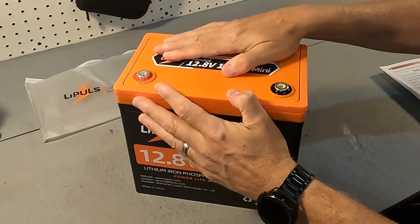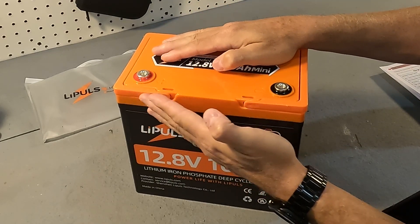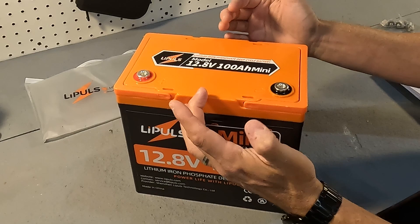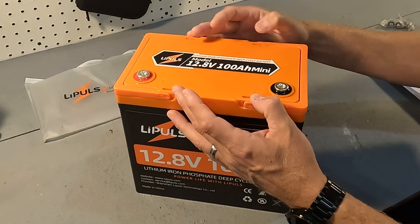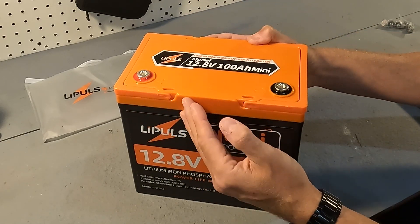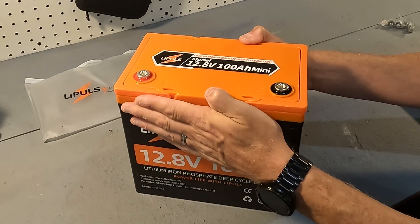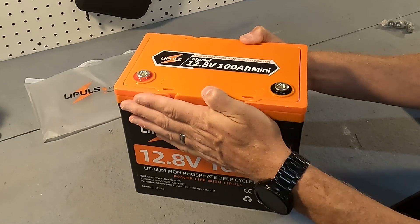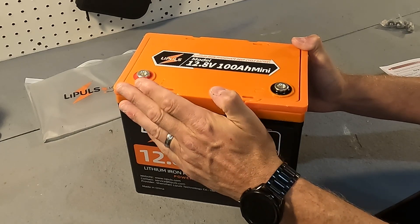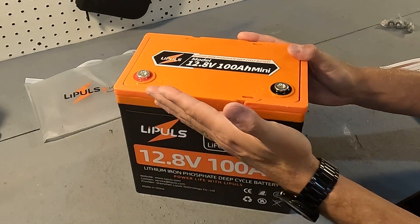When it comes to the BMS — battery management system — inside, it does have a 100 amp BMS. That means it can do 100 amps charging and 100 amps discharging, which is nice because sometimes 100 amp BMSs only allow 50 amp charging. Even so, you really should do a 0.2C charge rate, which is about 20 amps. It also has a peak surge discharge rate of 200 amps for three seconds. For low voltage disconnect, it can be drained down to 9.2 volts before the BMS shuts off to protect the cells, and then it will automatically reconnect.